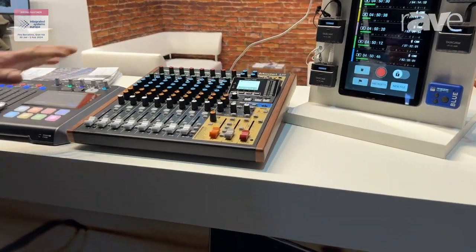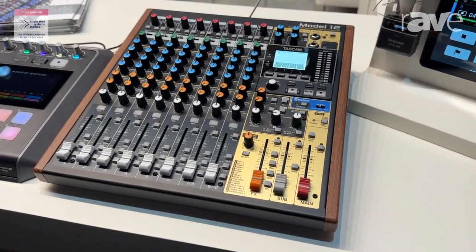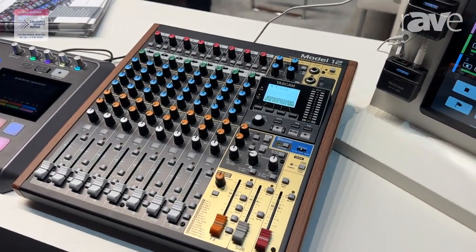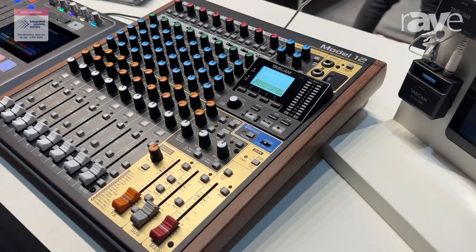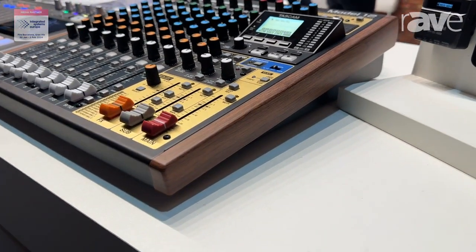We have our Model 12, which is the smallest one in our model series range. We have a Model 12, a Model 16, and a Model 24, and these all have full mixing capability and multitrack recording with punch-in punch-out.